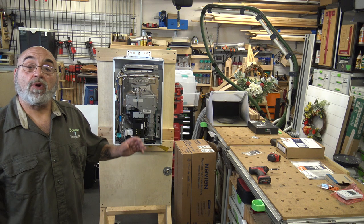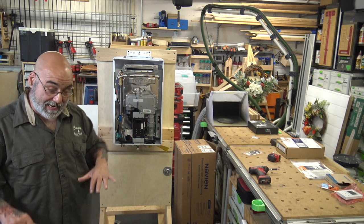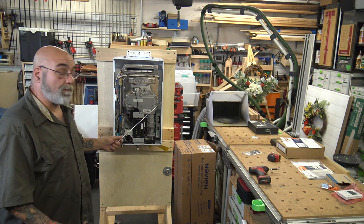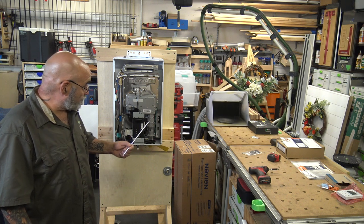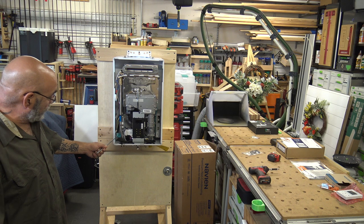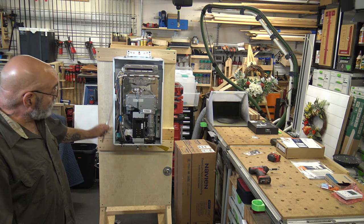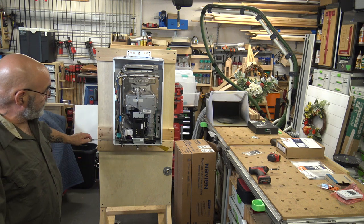This is a brand new unit so we won't be taking it apart. I will be getting condemned units for all of the different repair procedures — water servo valve, controller, PC board, gas valve, cleaning the water servo valve, heat exchanger, and cleaning the burner. Right now this is just an overview.